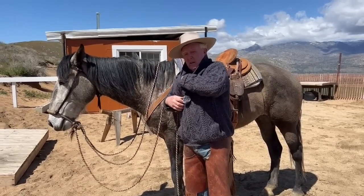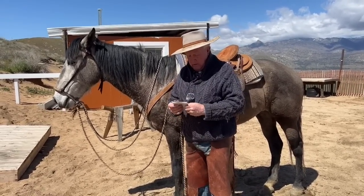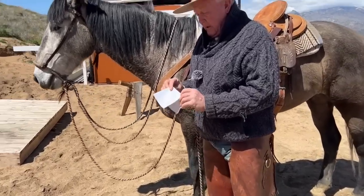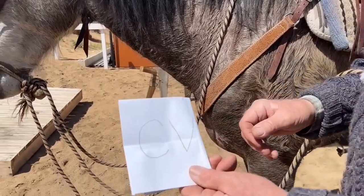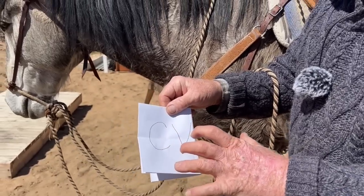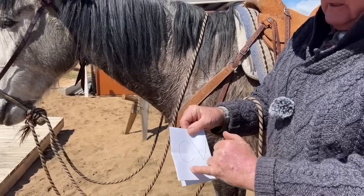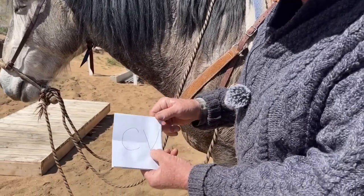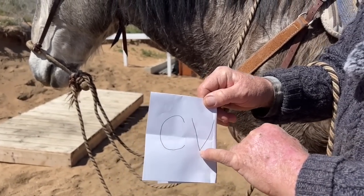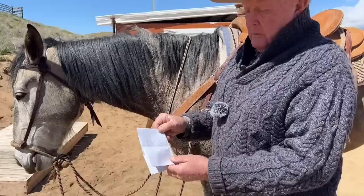A lot of folks in Europe don't know anything about branding irons or how they work. I want to show you something. This is called an open iron — that's a CV. The reason we like open brands is because on that C, all the heat is equally distributed and it's not too hot inside, outside, or anywhere. On this V, the hottest point is the bottom of the V. So on my branding iron you would see there's an air vent underneath that V part so that air can get through, and then you don't get a circle, which is known as a blotch.